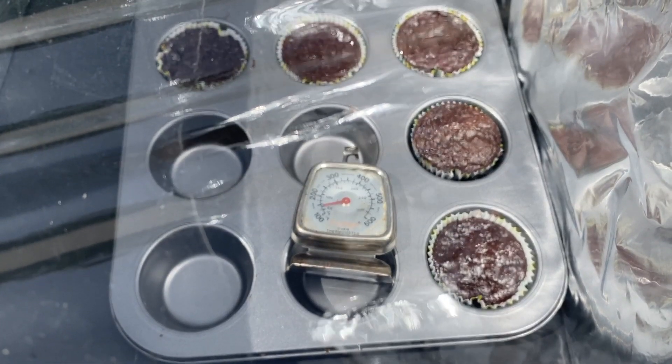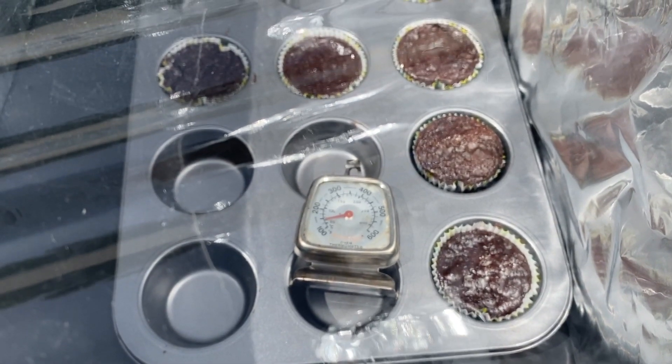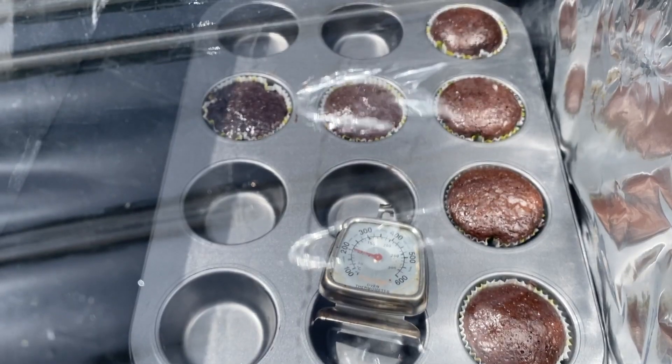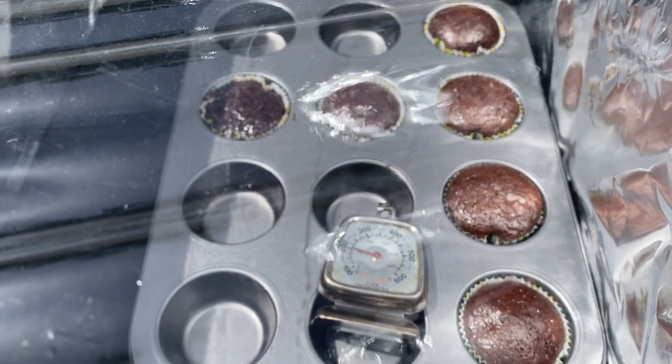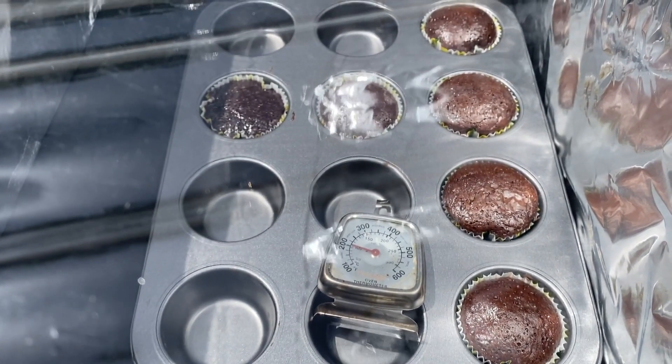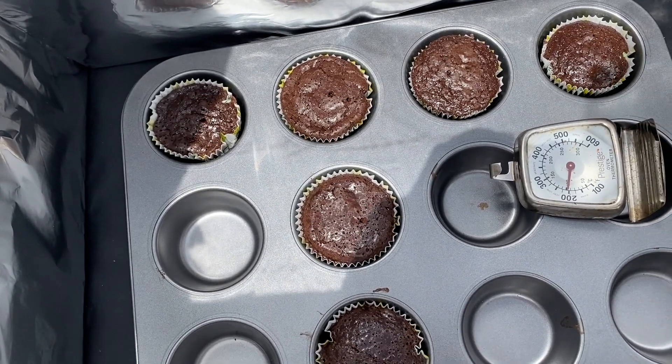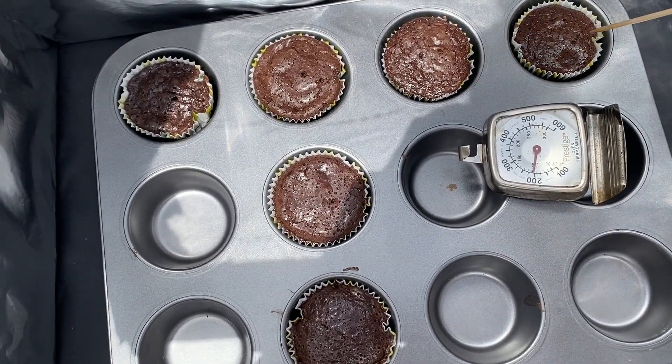I had to make some adjustments — I moved the cupcakes from the back and put them into the front where they can get more sunlight. The cupcakes are baking again and they're looking delicious. It's now 12 o'clock and I'm going to test to see if the cupcakes are baked.